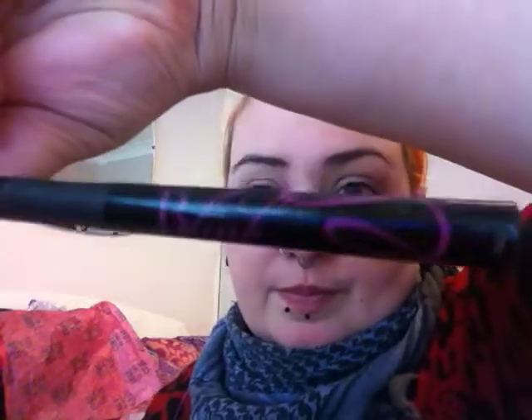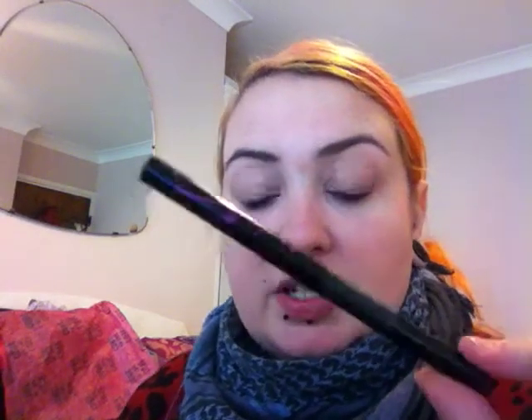Today I'm doing a video on how I do my wings - a few people have asked me about it. What I use is the Barry M Blink black waterproof precision eyeliner. It's suitable for vegetarians and cruelty free, and it might be suitable for vegans but you'll need to double check on their website.